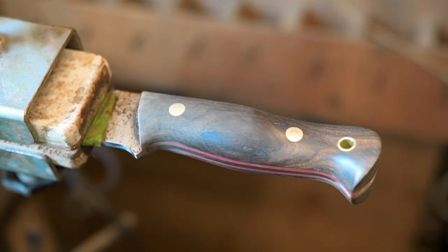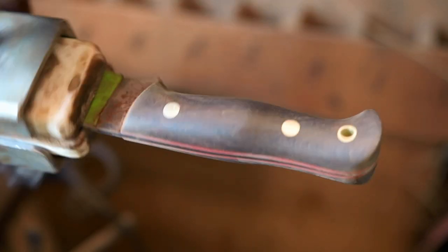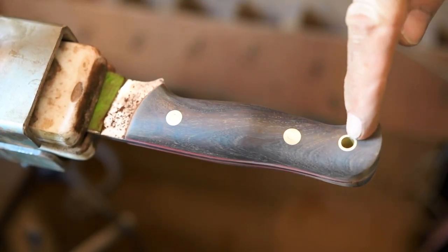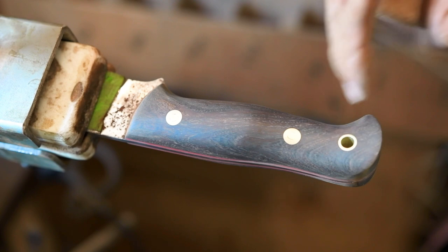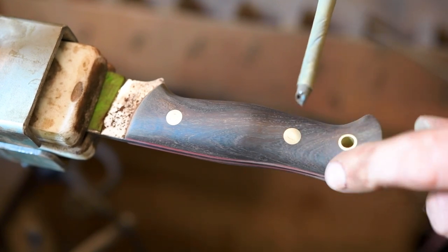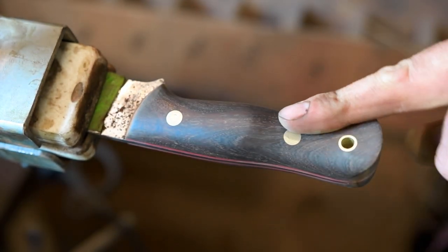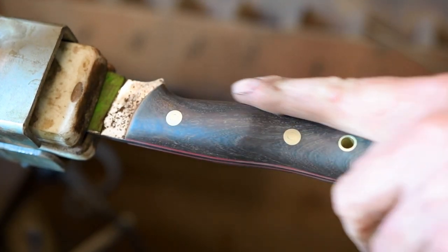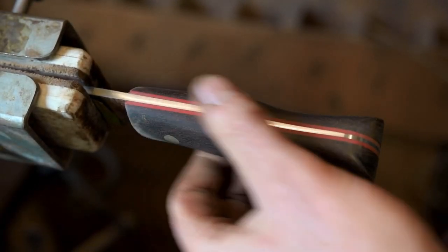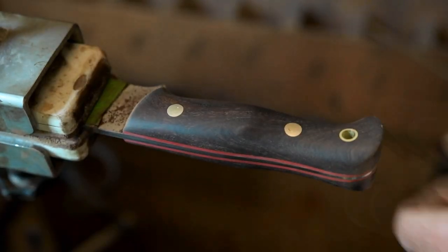I've finished the handle now — it's all finished to 1200 grit, including the spine and the tang of the knife. What I'm going to do is clean up the lanyard tube internally, and for that I use a drill bit with some 600 grit abrasive wrapped around it — fits in there lovely, just polish that up. Then I'll chamfer that, give the handle its first polish, which will reveal if there's any more little flaws which need to be sanded out, and then I can finish the tang to my finished grit of about 5000 and finally polish the handle.